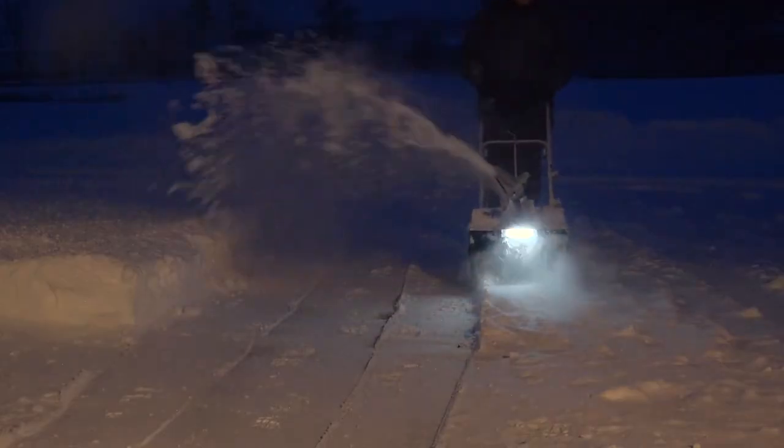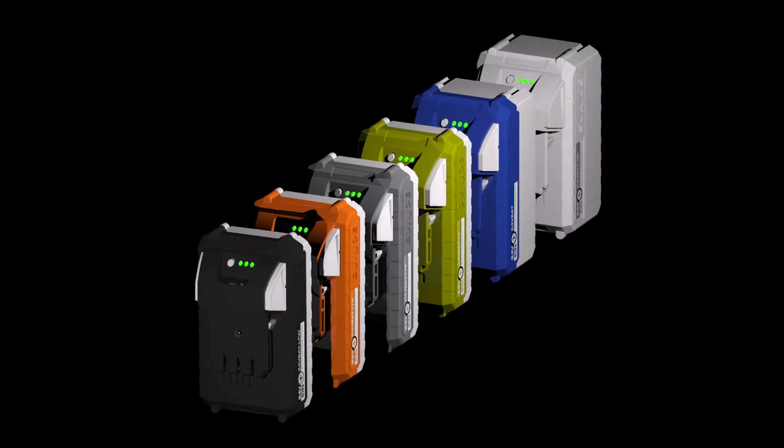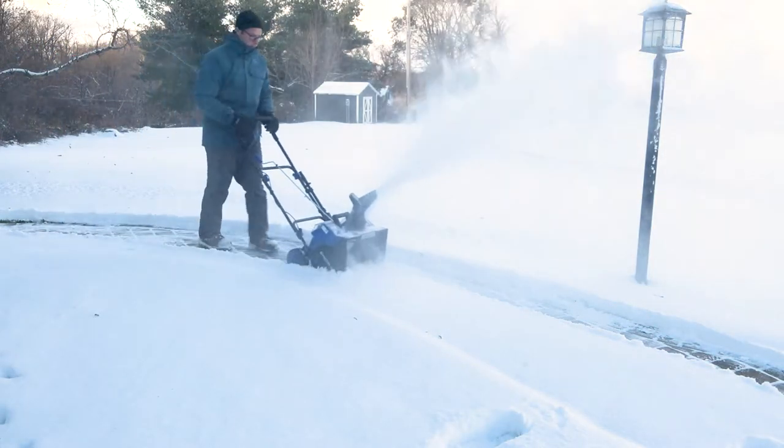And when there's more work to be done, boost your battery power with even more Ion Plus battery options available online. Or get equipped with a second set of Ion Plus batteries to keep on throwing when it won't stop snowing.